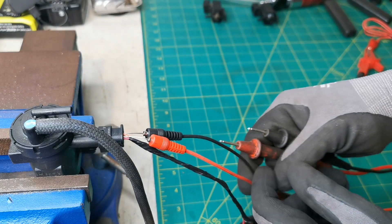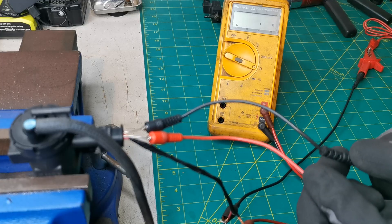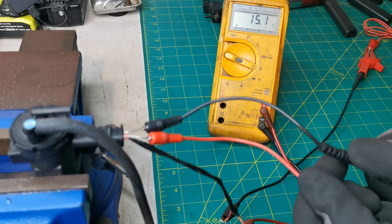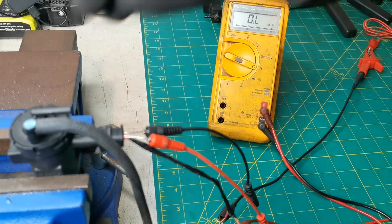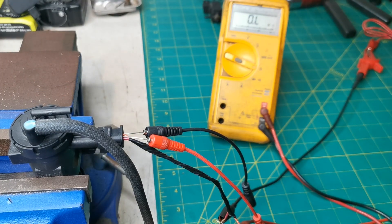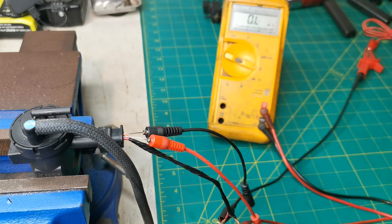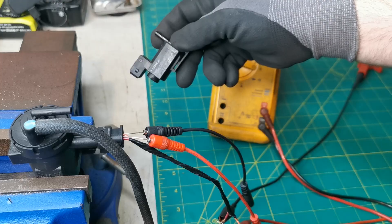I'll do an ohms test on it and check the resistance. The resistance is a bit higher on this one — 15 ohms — but I wouldn't be too worried about that. This valve isn't capable of holding the pressure like the other one and it's bleeding off extremely quickly, so we know we have a fault in that valve. I'm going to show you the second style of valve now and how you test these.